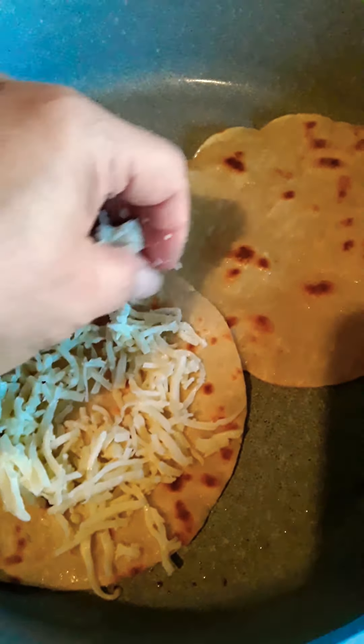Oh no, it didn't stay on top — it has to stay on top. I don't know what happened; the other one went on perfectly. Okay guys, you can just move it over — it's okay. Let's see if it'll stay. And I'm going to add a little more cheese on top just because I like mine very cheesy.